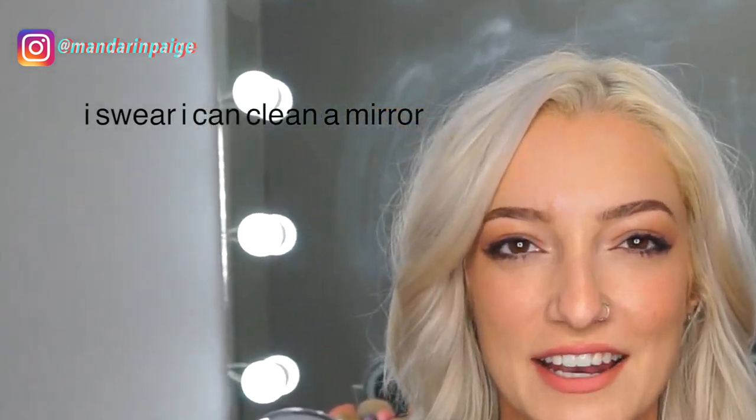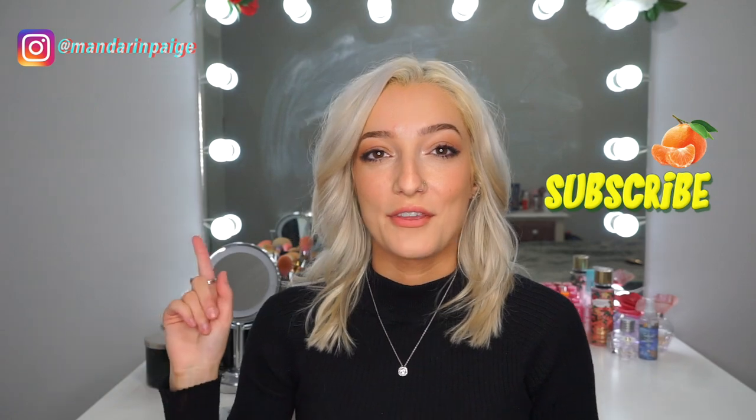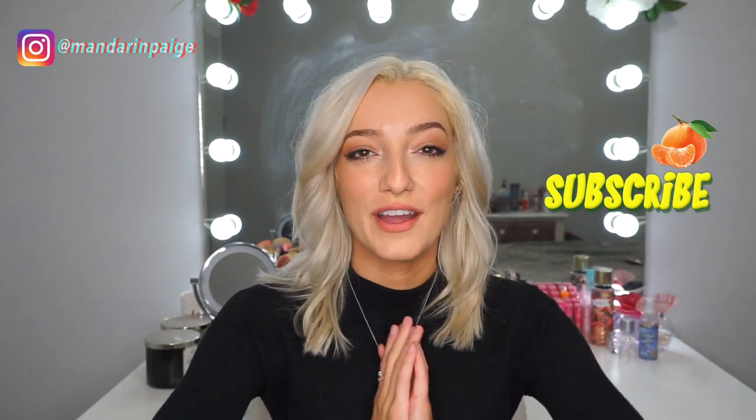What's up you guys, it's Amanda — I go by Mandarin here on my social channels. Welcome back to my channel. If you are new here, I basically like to do beauty and fashion videos. Give this video a thumbs up, subscribe, and hit the notification bell so you can be notified every time I upload.